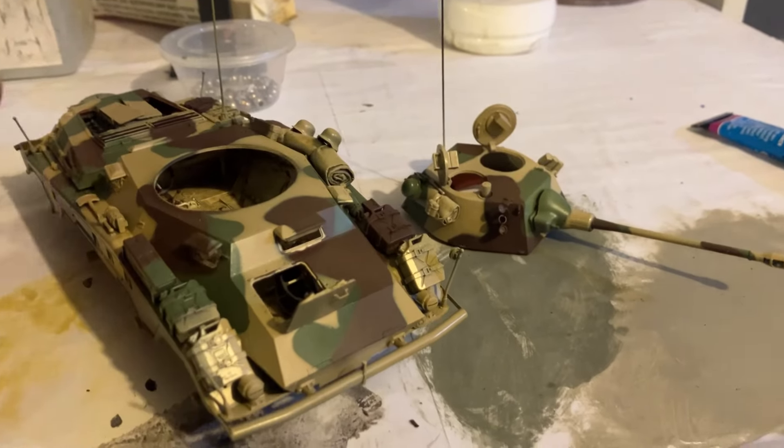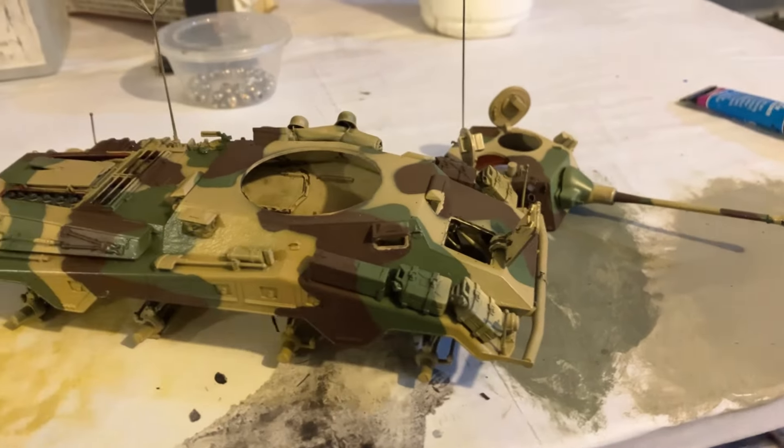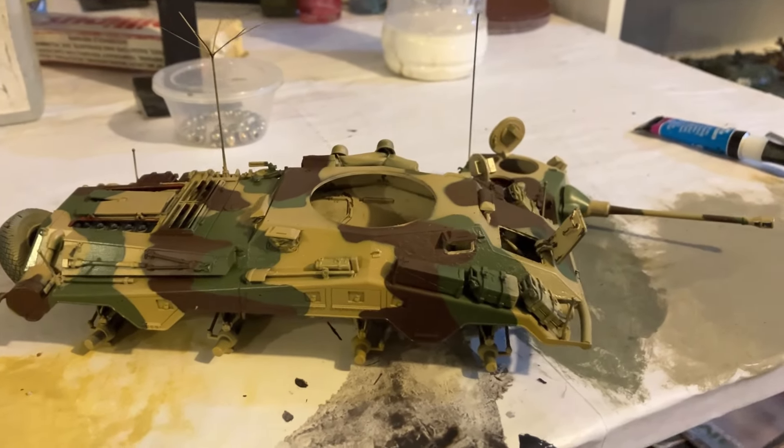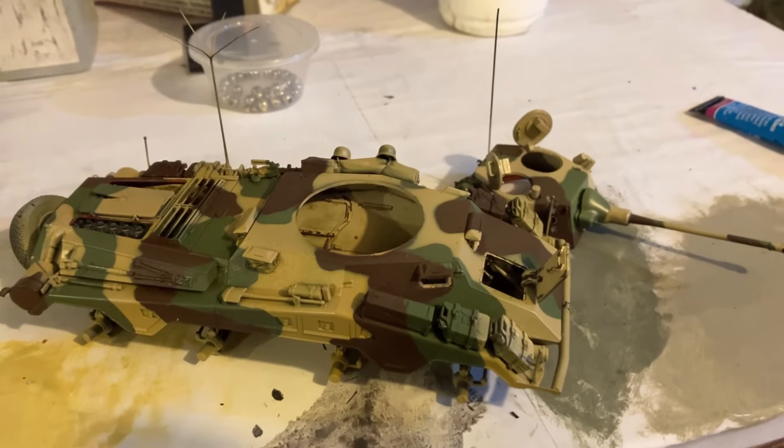So thanks for watching my video, and in the next one we'll be doing the next step in the painting process. All right my friends, I'll speak to you again soon.